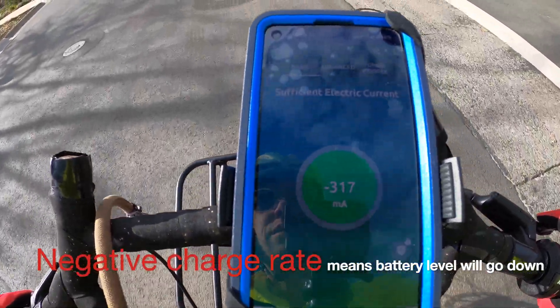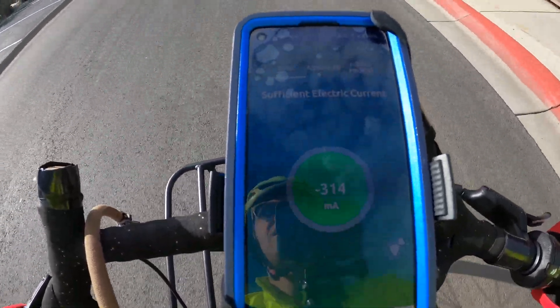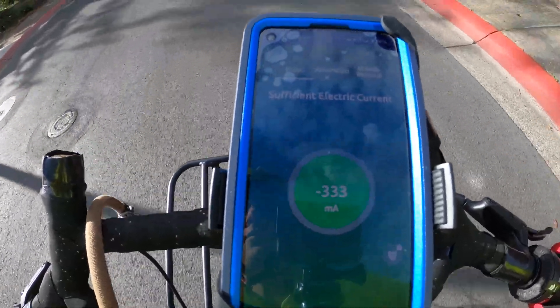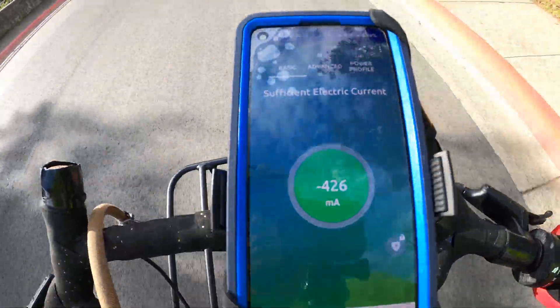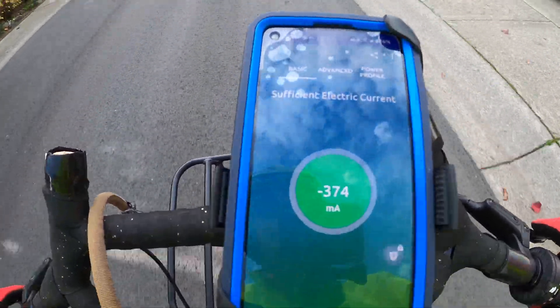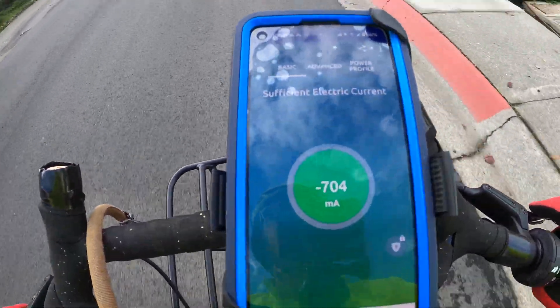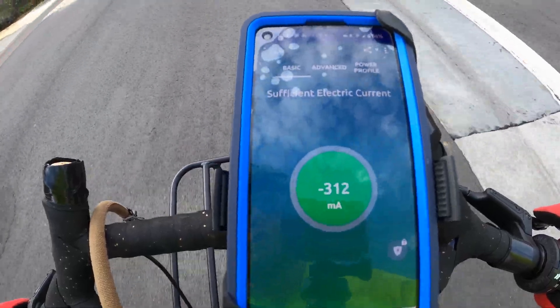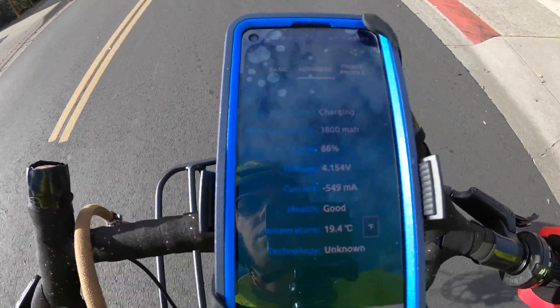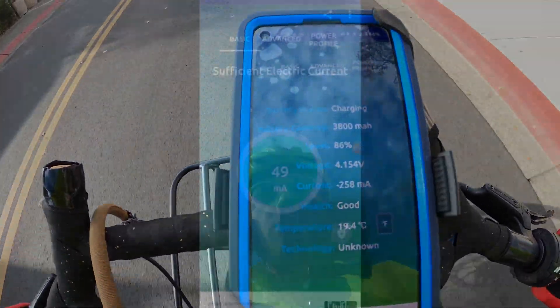Right away we can see that the charge rate is in the negative for the dynamo, which means that the battery will go down. The dynamo is adding power, however, so there's still power going into the phone — it's just consuming more power than the dynamo is adding, which is why the battery won't go down.